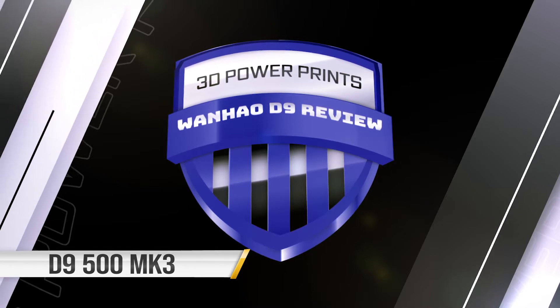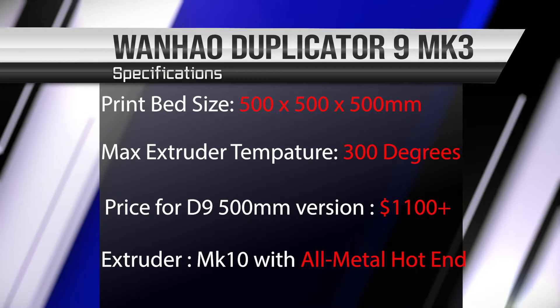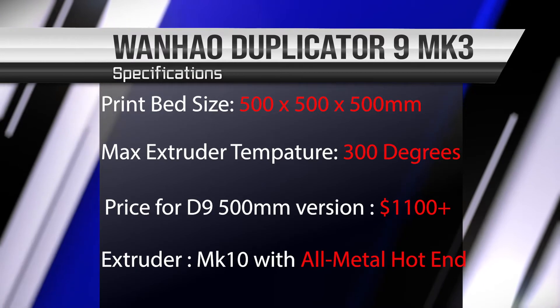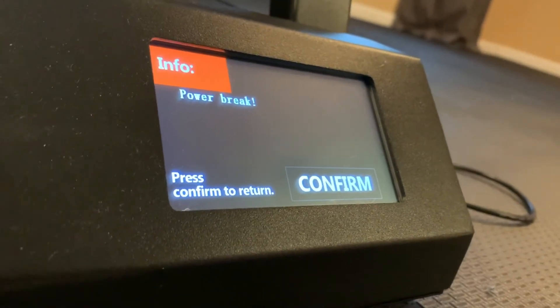Hello and welcome to 3D PowerPrint. Today we'll be looking at the Wanhao D9 MK3. This exciting new large 3D printer has absolutely amazing features on paper, and we're going to be looking at whether this printer actually can do all that it says.